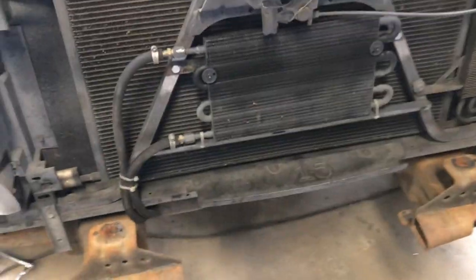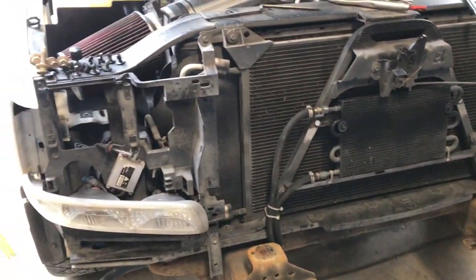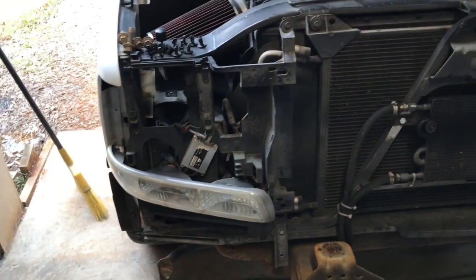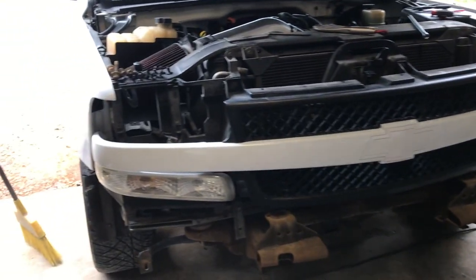Next we're gonna go ahead and install the new grill, put it on, make sure everything fits right, and fabricate anything that doesn't fit. We're gonna go ahead and slap the new grill on right now. We got the grill in, got it all bolted down — it fits really good.